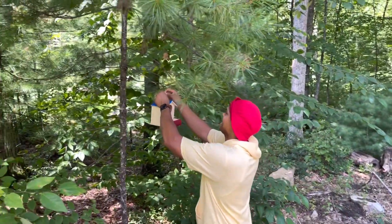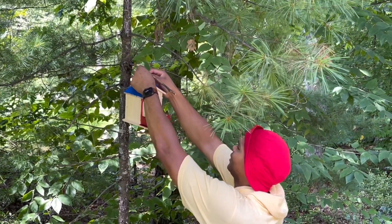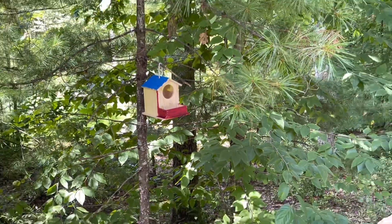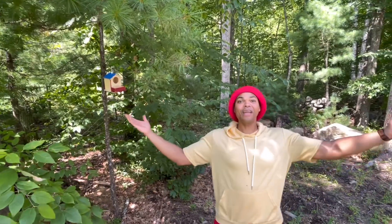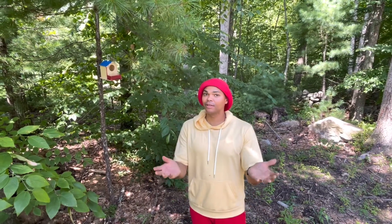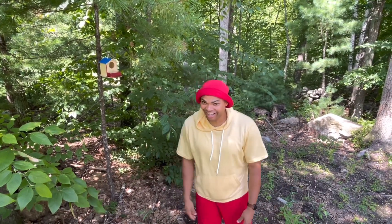That's good — want to put it right here to give the birds a little home? That was so much fun building a birdhouse and painting one! If you haven't built a birdhouse yet, I recommend getting your own birdhouse kit and building it with a parent or an adult. It's so much fun! I'll see you next time — bye! Bye, Frankie!